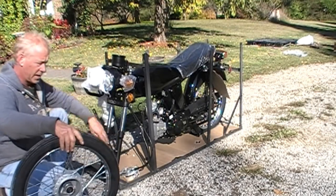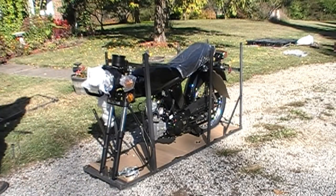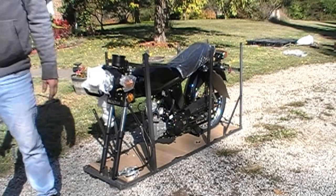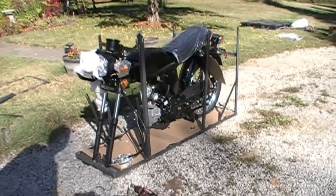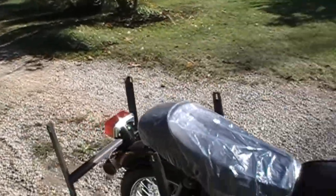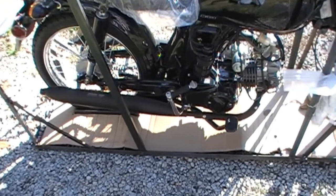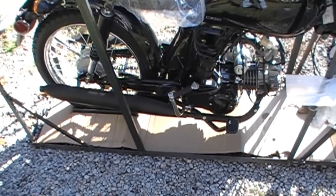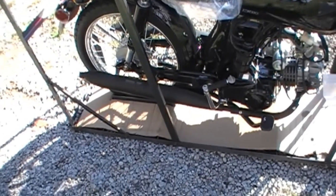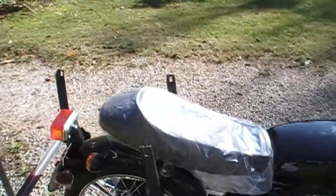I'm already looking at a CT70 exhaust — I think that'll fit right on here. I want to take off this lower exhaust and get a CT70, see if I can mount it up higher. Have to look into that. But definitely love the little retro look.